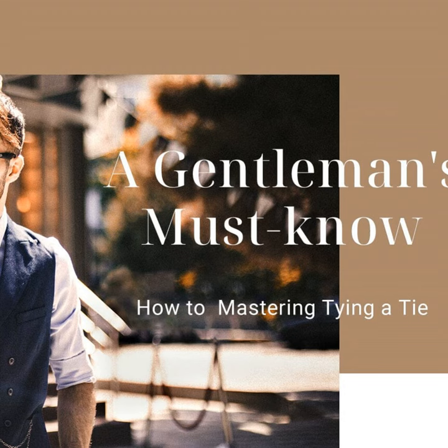Good evening, everyone. This is your host, Michael, here. Thanks for tuning in to another episode of the Sharp Style Podcast. As the title suggests, today we're talking all about learning to properly tie a tie.